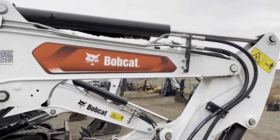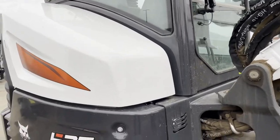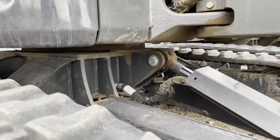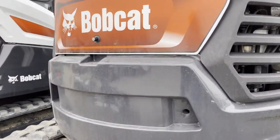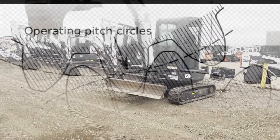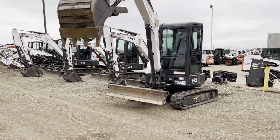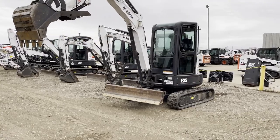Bobcat's E35 Mini Excavator is used in many applications, including construction, demolition, and landscaping. The slew bearing — the connection point between the upper structure and undercarriage — consists of a gearing system used to turn the excavator cab 360 degrees. There are many inherent advantages to using gears as a mounting mechanism, although there are also some downsides.